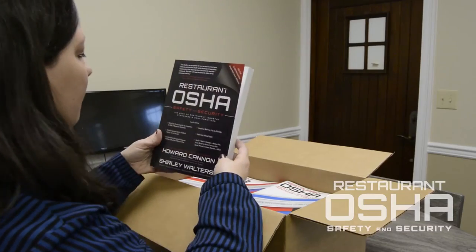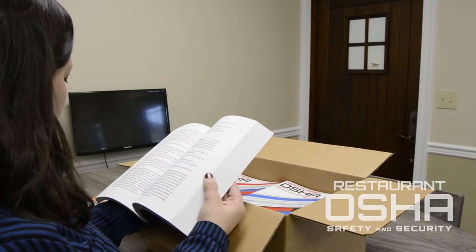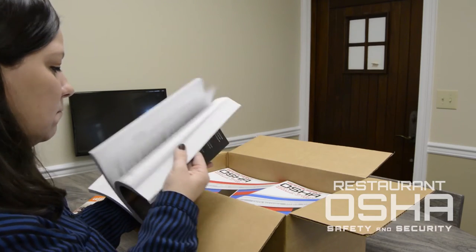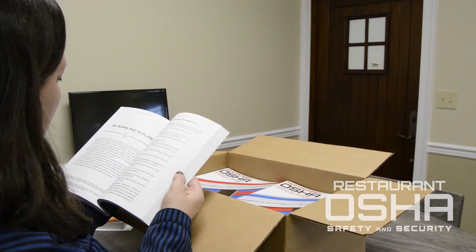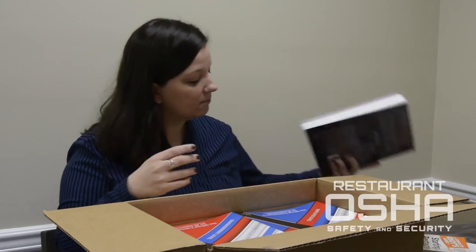You'll get one copy of the Restaurant OSHA safety and security textbook. This will be your primary source for learning all the information you'll need to pass on in your classes. If you ever have a question about anything in the course content, you can probably find it in here.